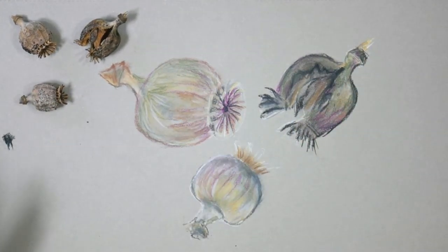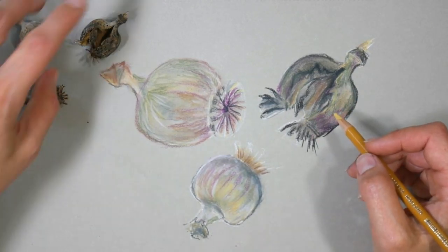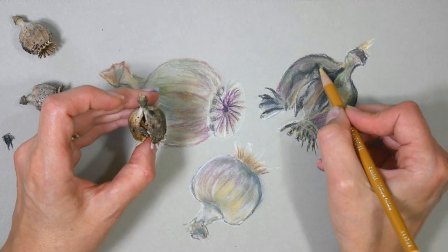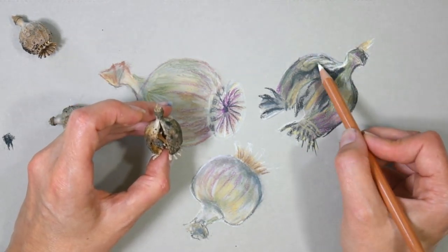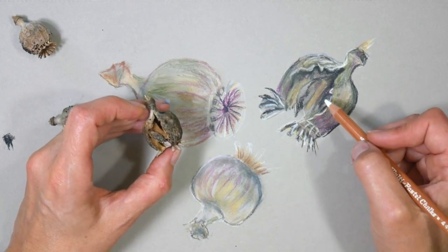Don't feel like you can't do this project if you don't have pastel pencils. You can use a piece of chalk, a piece of charcoal, and a brown paper grocery bag, and you can do this project. You are going to learn a lot from working on a toned surface if you've never done that before. I want to encourage you to use what you have and to really push yourself.